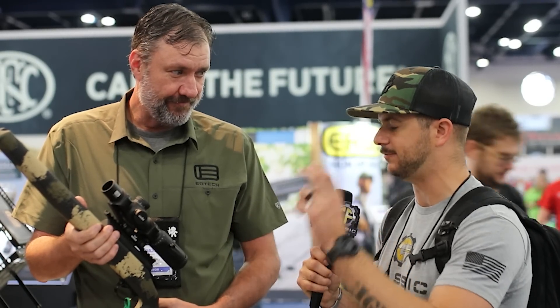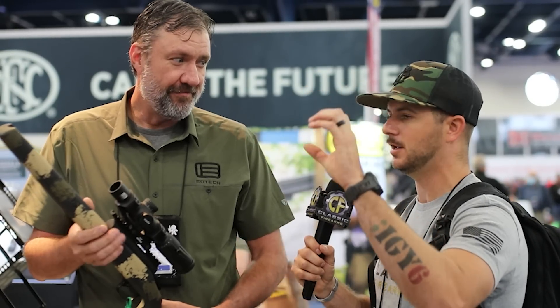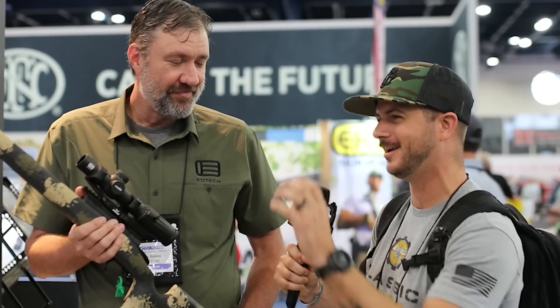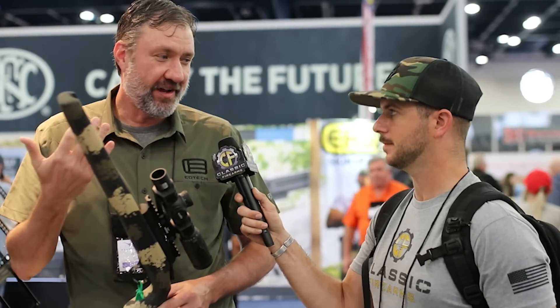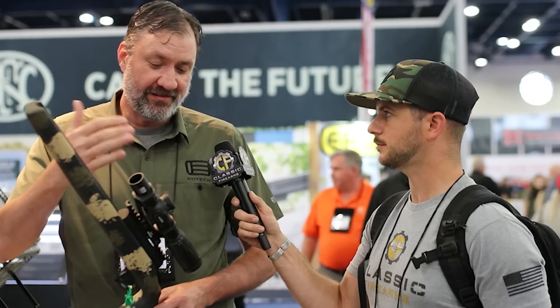I've been playing with this one here and I'm excited to throw it on one of mine. The eye box and eye relief, even at 10 power full magnification, is really solid — you really lose that on a lot of different optics when you get into the double digits of magnification. We're really proud of this because when you try to get everything in an optic, you lose something somewhere — whether it's length, eye box, or eye relief. We have a really good combination of everything.